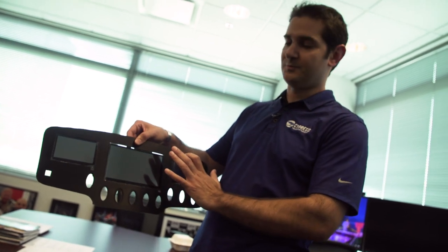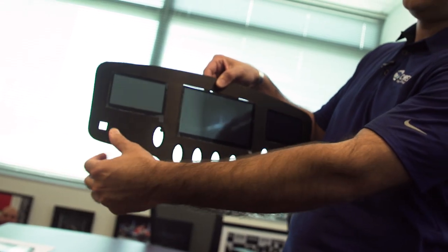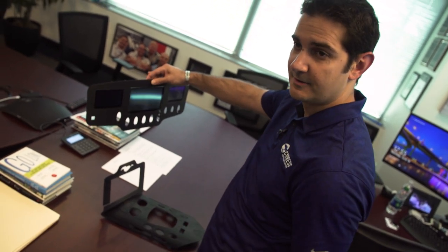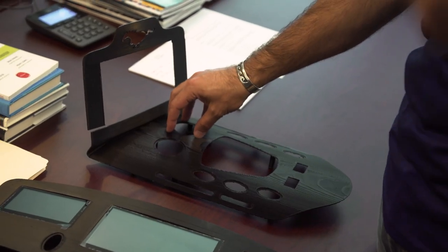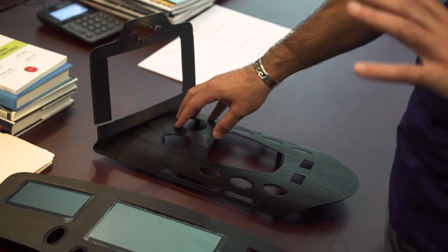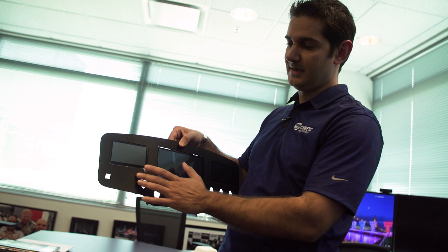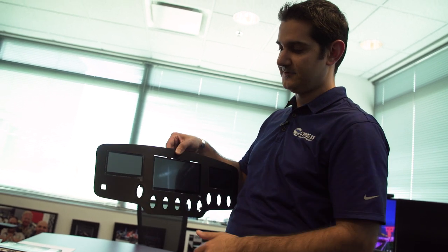So this is the dashboard. The fingerprint will go on here. This is the window — up or down — so it's a touch slider. These are going to be what we call radial sliders. Everything is touch. All these are designed by us, they're 3D printed — very nice finish.